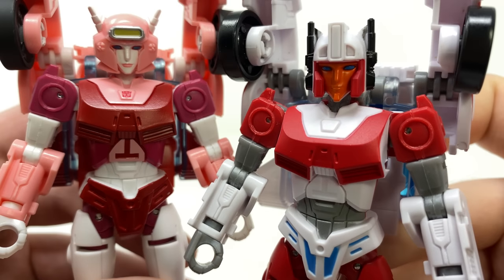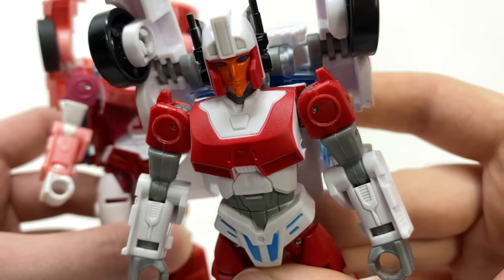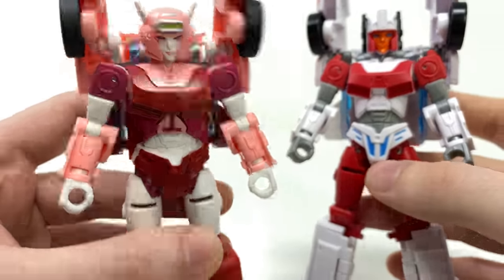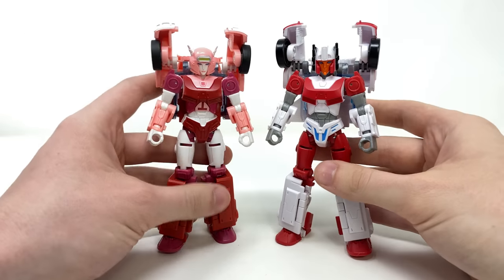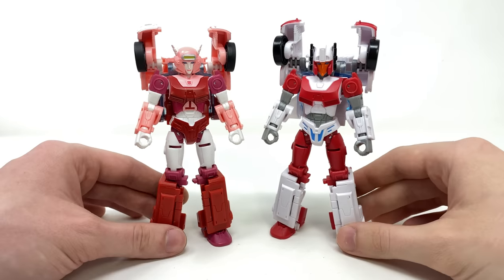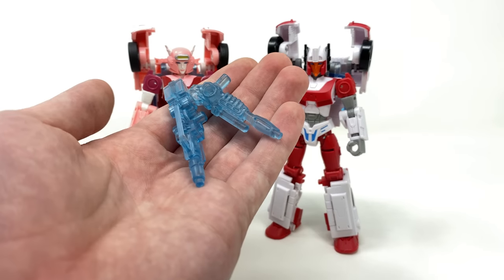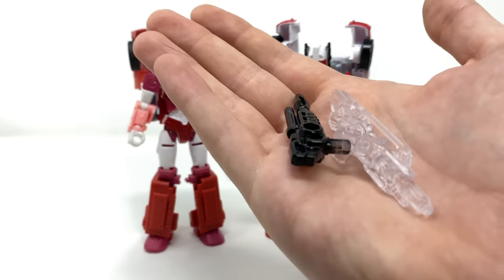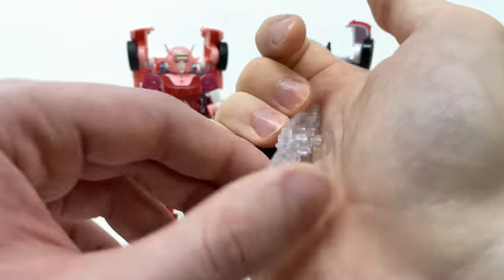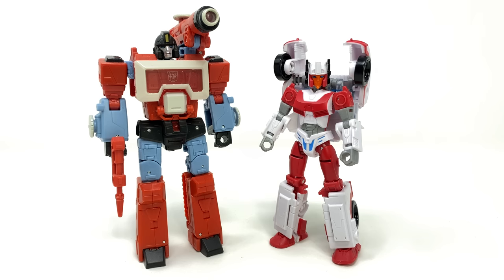Looking at a close-up of those head sculpts — both looking pretty nice — it still would have been nice had they included some kind of Autobot logo there for the chest piece, especially since it is present on Alita. For a quick weapon comparison: here are the energon-infused blasters from Alita, and here are Minerva's — I do prefer the colored plastic over the transparent, as the transparent washes out some of the details.